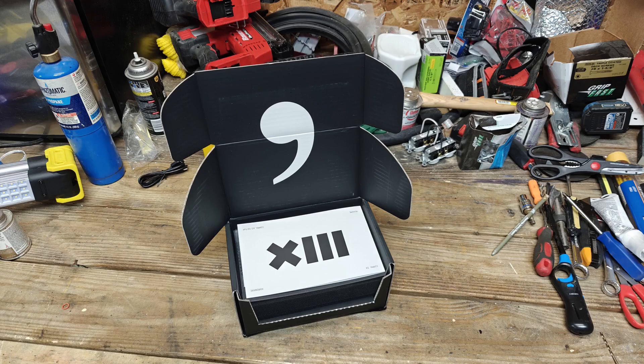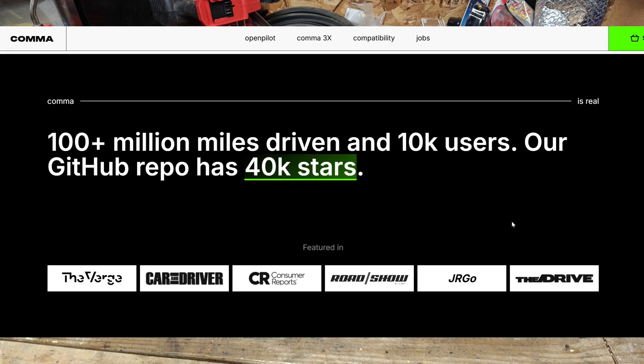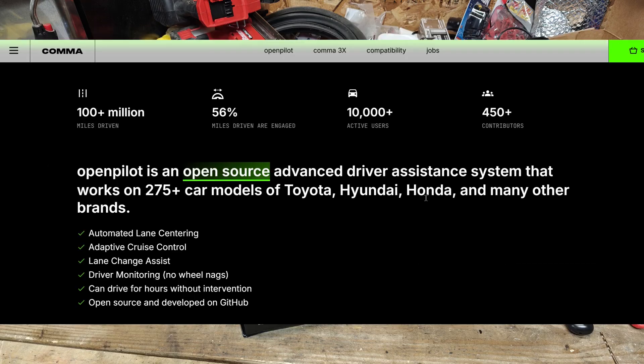In today's video we're going to be talking about an upgrade for your car. It is made by the company called Kama and this particular product is called the Kama 3X. What this product does is it installs more of an autopilot or a self-drive feature to your car. Right now the system supports 275 vehicles.